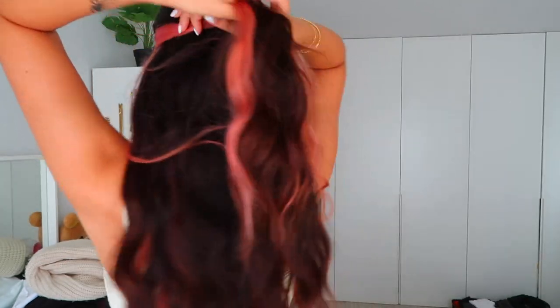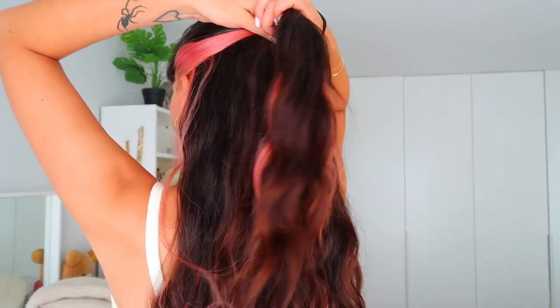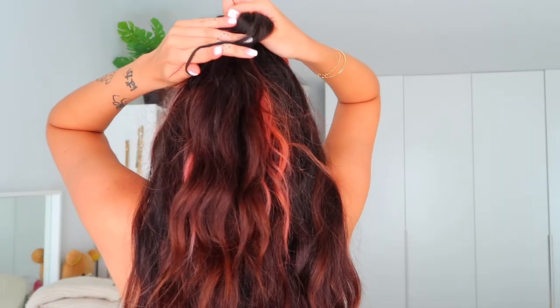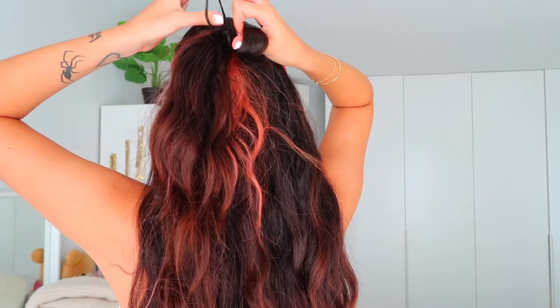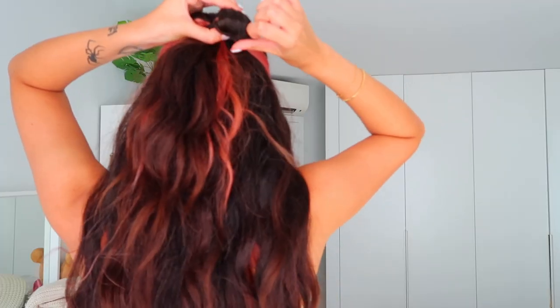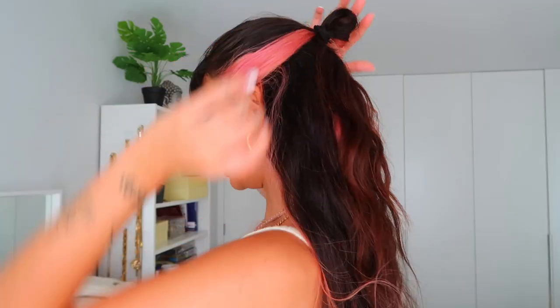Last thing to get ready — my little samurai-style bun that I use a lot. Many of you have been asking on Instagram how I do it, so I'll show you quickly. Take sections of hair on the sides, pull them back like a half ponytail, grab the elastic band with two fingers and your thumb, twist the hair band, go through again, remove your thumb, loop through the little bowl a couple more times to secure, and there you have a samurai bun!